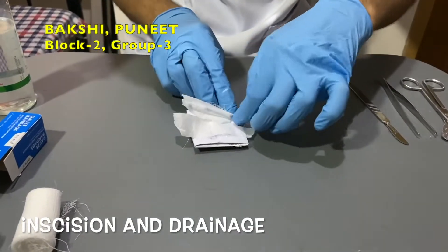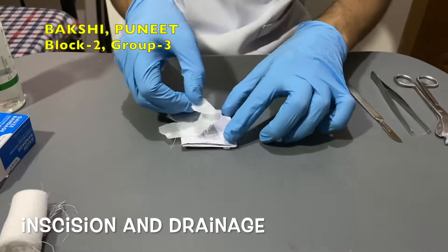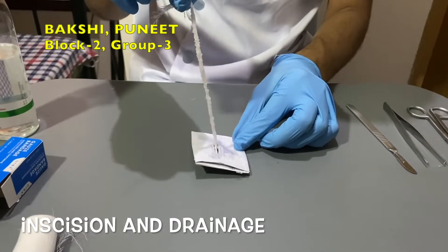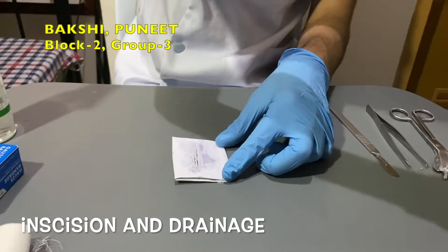Packing may be removed after two to three days of dressing. Subsequently, packing may be required once again based on the degree of healing.